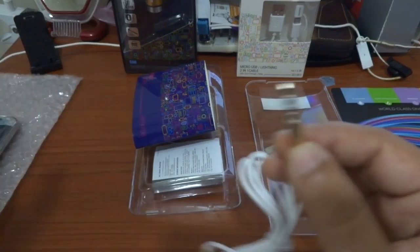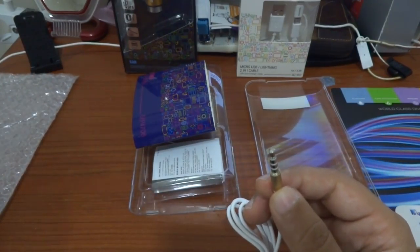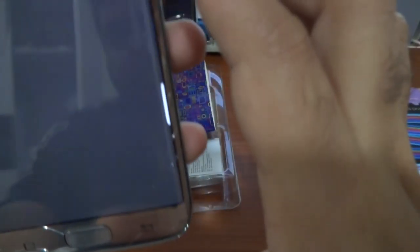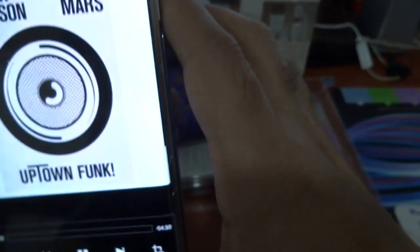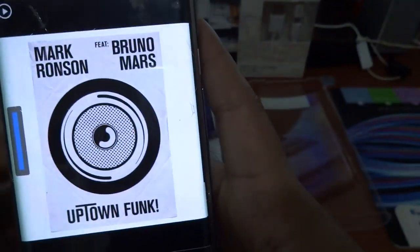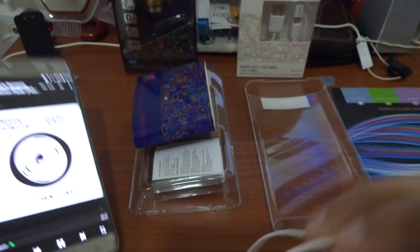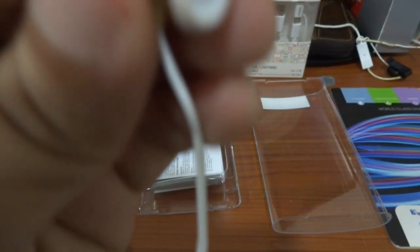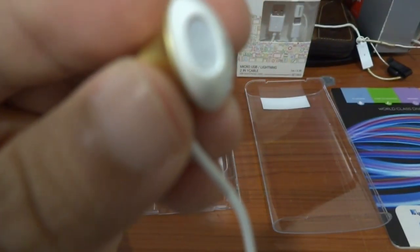Let's check the volume. I think you can hear this.